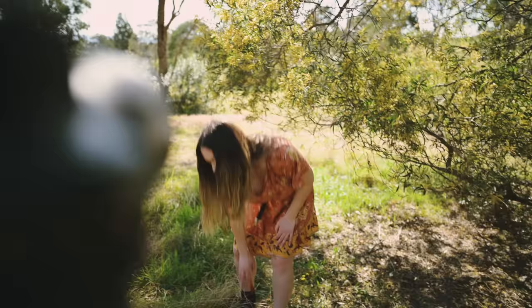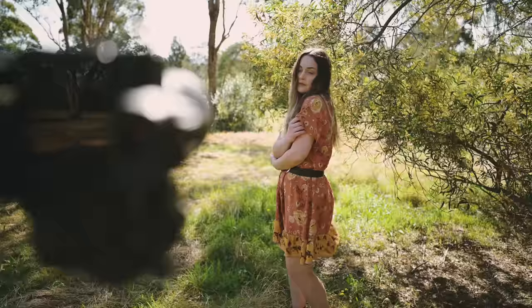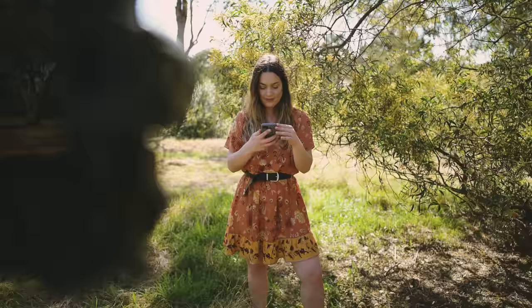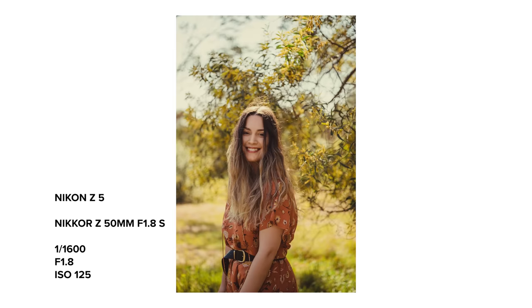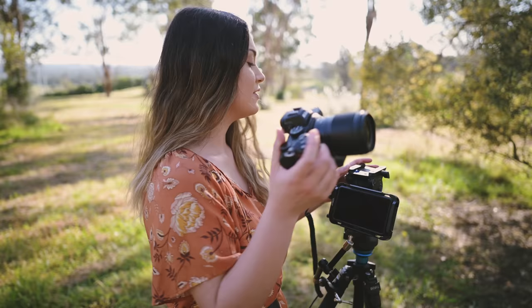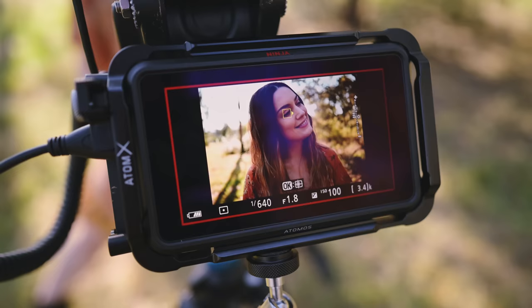I'm using the native Nikon app called Snapbridge to be able to control my camera with my phone, which makes taking self portraits really easy. Once you have the app open and it's connected to the camera via Wi-Fi, you just press remote photography to be able to see what your camera sees in the app.